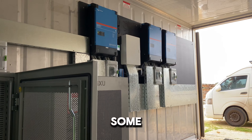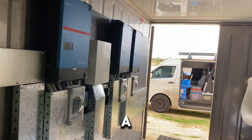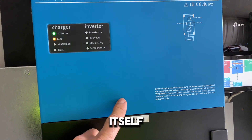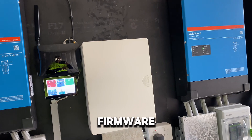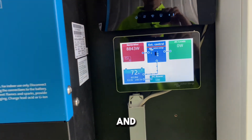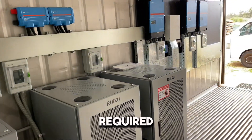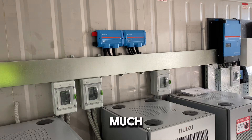I'll leave links in the video description to some really handy Victron information. Nothing with this job was a struggle — everything went really well. The one issue was the original inverter bricked itself during a firmware update, so I had to force a firmware update. The other two had no issue. They're all on the same firmware and happily working. I've got the Cerbo GX and screen, plus a modem for remote monitoring. Really happy with how this one turned out.